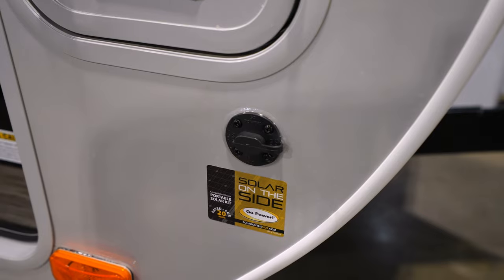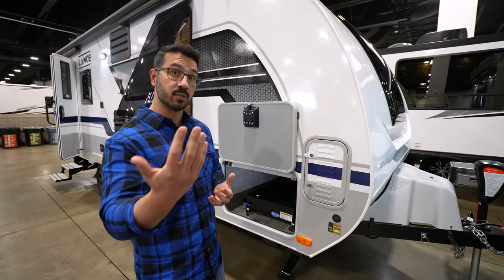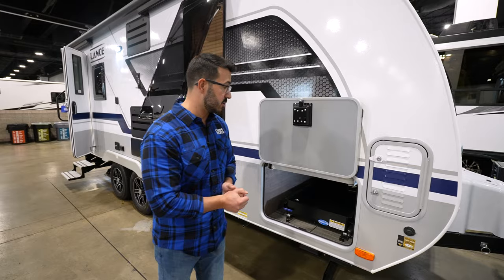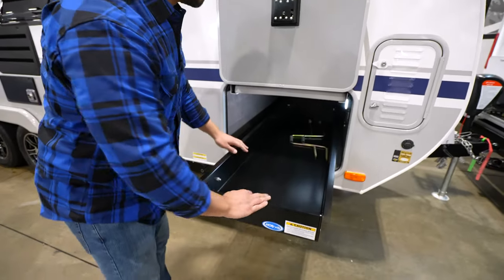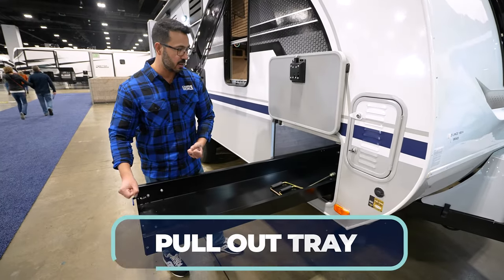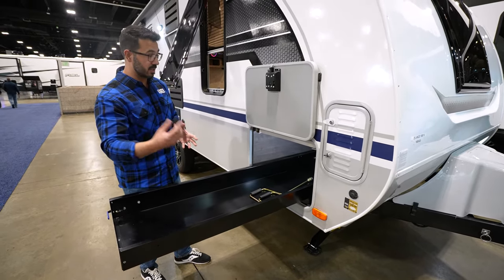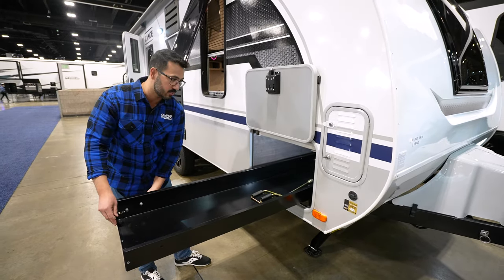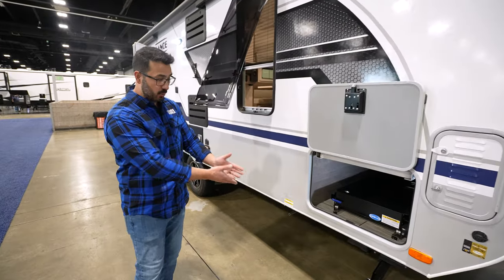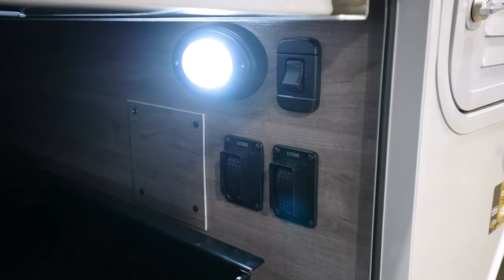Speaking of solar, this one is prepped for a 190-watt panel, which is an option, and you can get a second 190-watt panel — nearly 400 watts of solar if you choose. You can also get the optional inverter plus optional lithium batteries, so if you're looking to do some off-grid camping, this one has the ability to do that. One thing I really love about the Lance is this huge pull-out tray in the pass-through storage — so you can actually access anything in there without it being stuck on the other side. It opens up additional storage on the other side too. The powered stabilizer jacks with nice big pads are super simple and easy to use, with controls tucked away right inside.